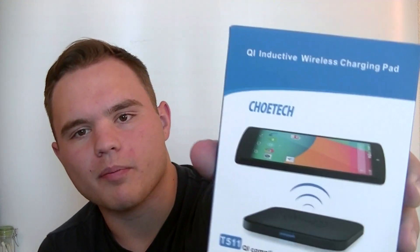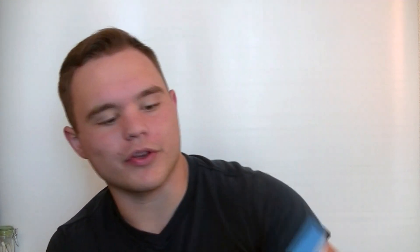I found this one — it's kind of a cheapie, but if it does the job, it does the job. It was only about 13 bucks. It is called a Qi inductive wireless charging pad. You can see it has an Android phone on the box, but we're going to try it out and hope that it works.